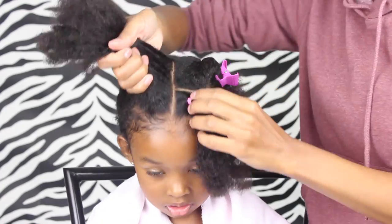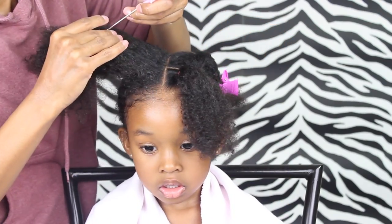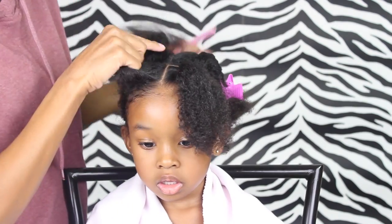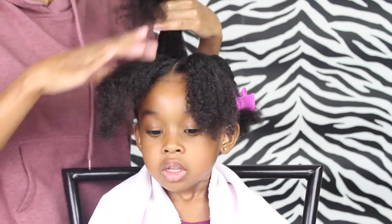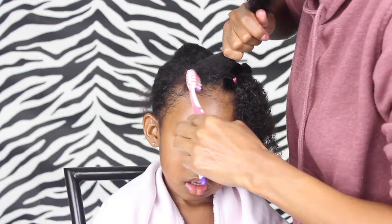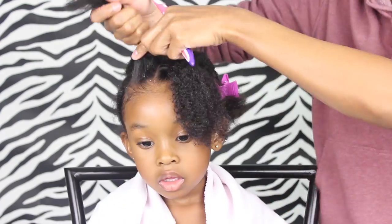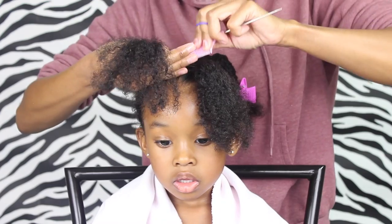Now it's time to part the other side, and we're just going to part it the exact same way as the first one — we want that part line in line with the first part. Again, before I get that ponytail in there, you want to add some Blueberry Bliss Control Paste and then make sure it's all nice and detangled.